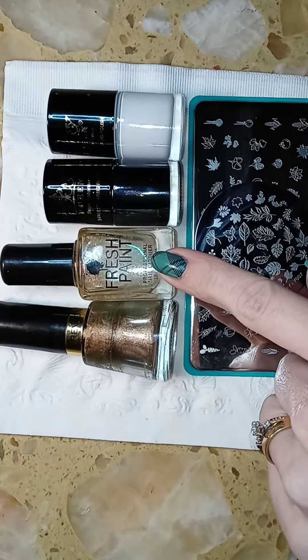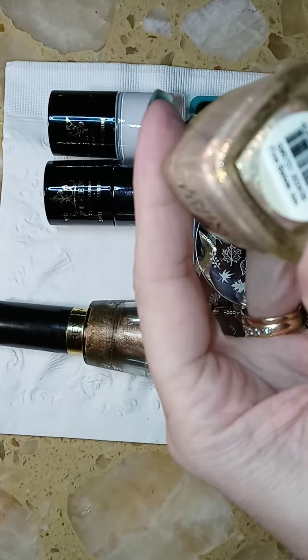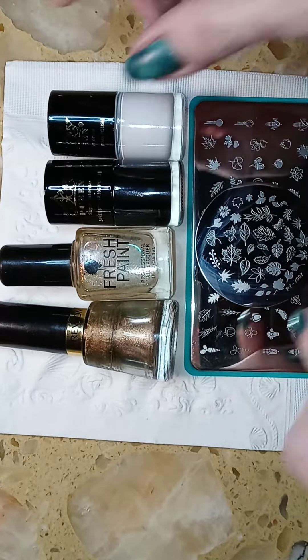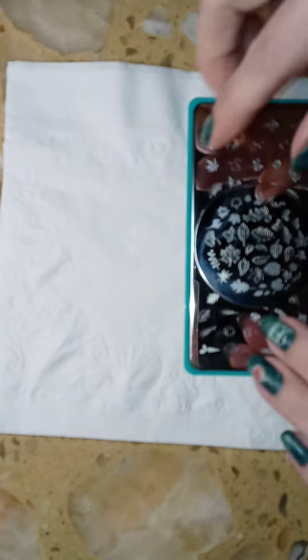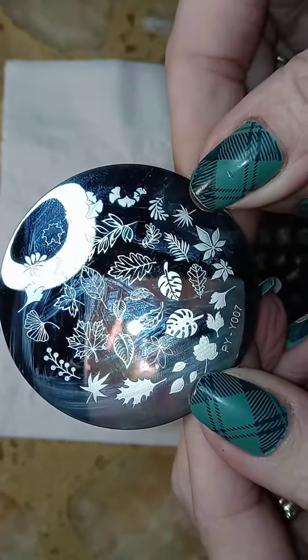I applied two coats of this nail polish — it's called Fresh Paint and the color is called Sugar Crush. Then I used black stamping polish and white stamping polish. This is the first plate that I used — it's BPW-007.